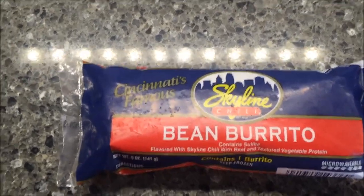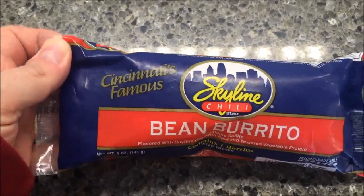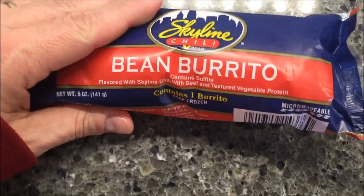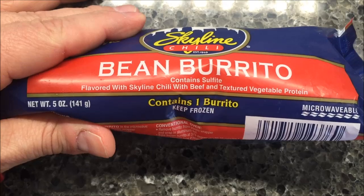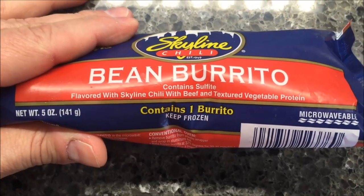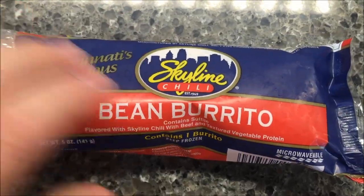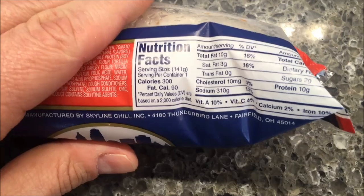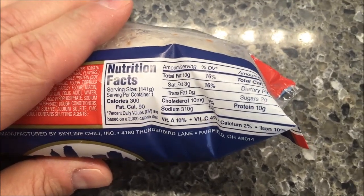Hey guys, welcome to another lunch interview. Today I'm going to try a Skyline Chili Bean Burrito — this is Cincinnati's famous Skyline Chili. Looking at the tagline: 'contains sulfite,' 'flavored with Skyline Chili with beef and textured vegetable protein.' That doesn't make it very appealing. 300 calories for this burrito.